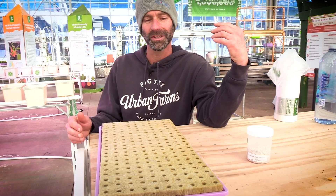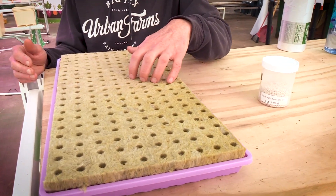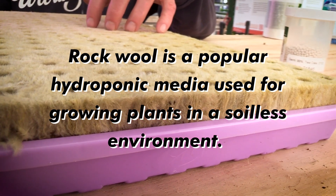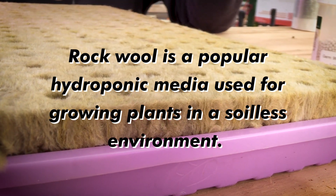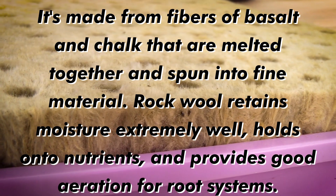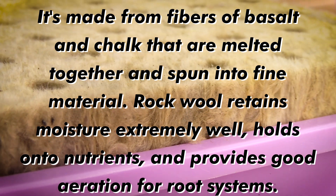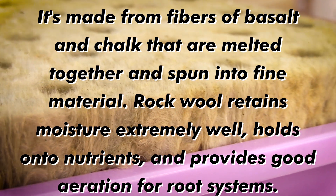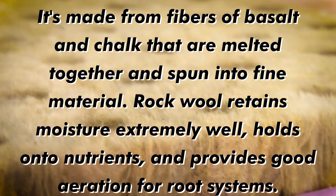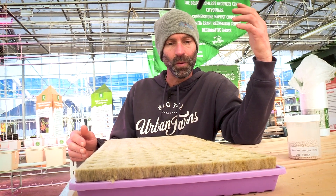Rock wool is the best, most consistent product we've found so far to work with. There are other options out there. One downside is that it doesn't compost very well — it breaks down to a grit material and is inert, but it's not a compostable product. We actually intend to try some more peat-based and other more organic type products this coming grow season and see what we can do with those.